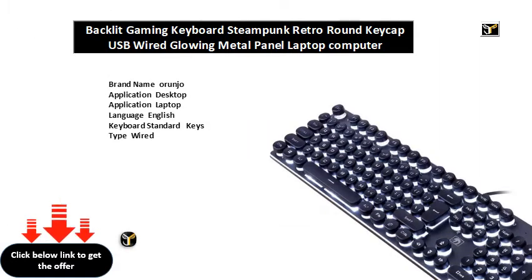Brand name: Arunjo. Application: desktop, laptop. Language: English. Keyboard standard keys. Type: wired. Operation style: membrane. Style: standard, multimedia, gaming, multifunctional keyboard. Model number: K. Interface type: USB. Full size keyboard: yes. Package: yes.